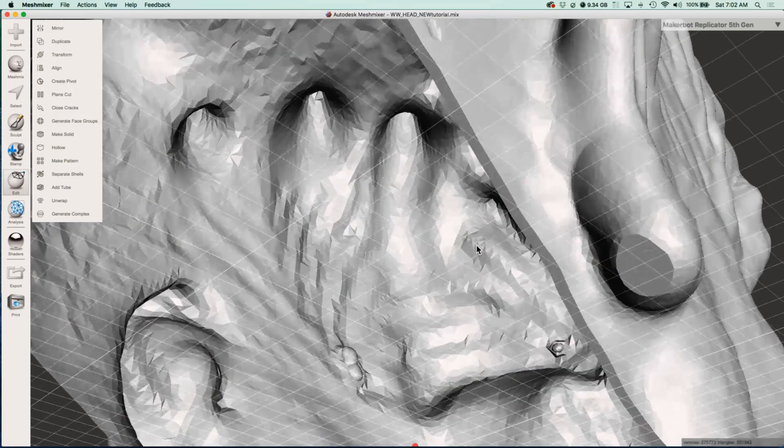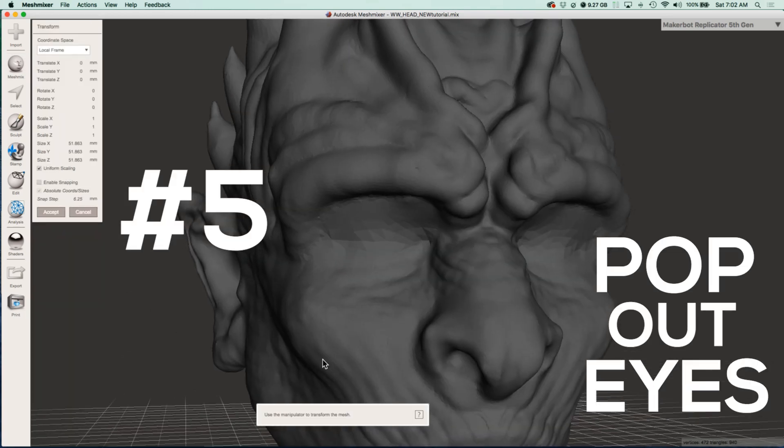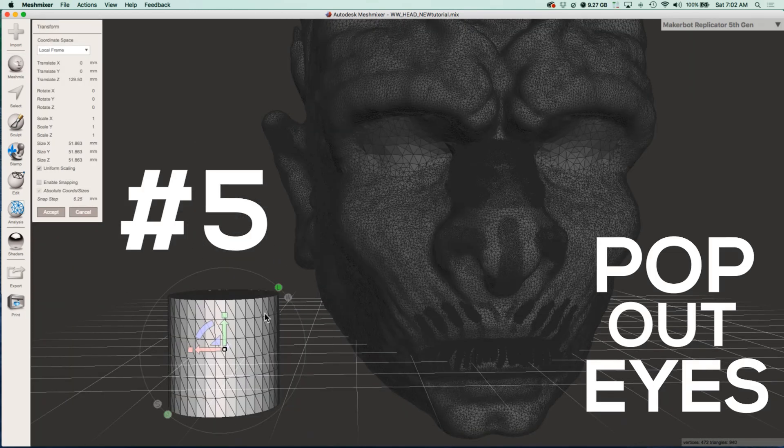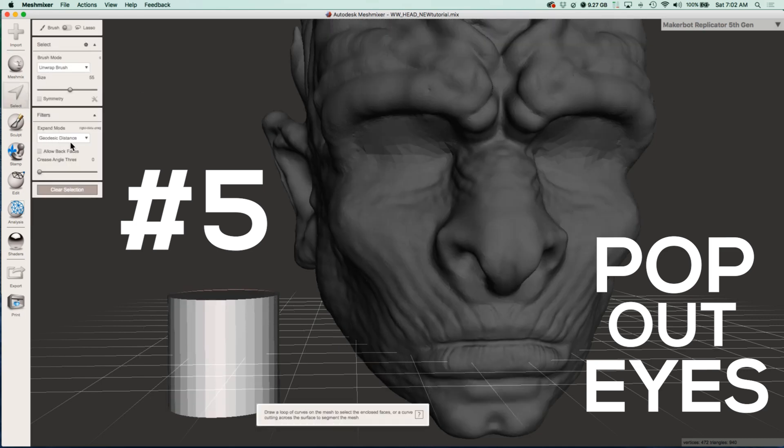I also chopped off a little bit of the bottom of his ear lobes so that I wouldn't need any support material right there. Once you've done that, you can bring in a cylinder to cut out the eyes. If you hit W on the keyboard, you can see that there's a lot of polys on his face and not a lot of polys on the cylinder.